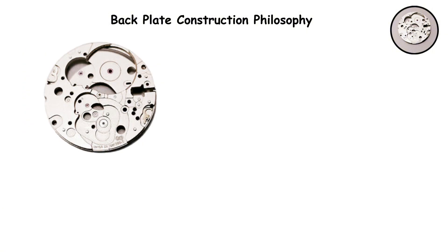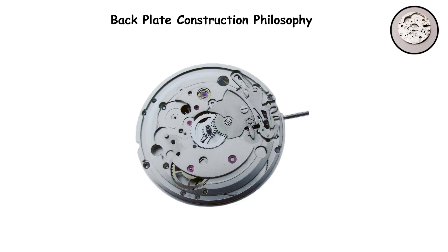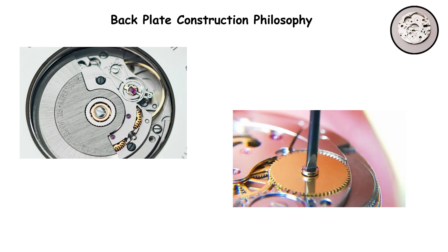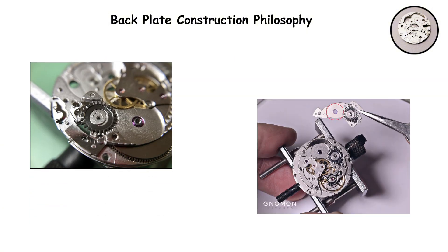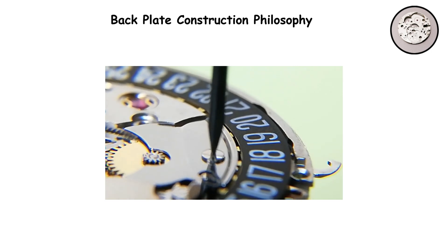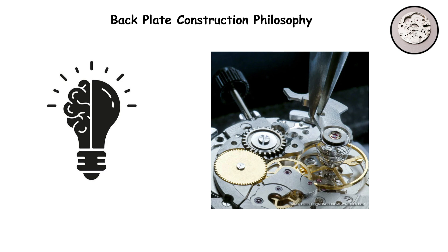The SW200 divides its back plate into multiple sections, with each section corresponding to specific functions and gear groups. You have separate bridges for the barrel bridge, the train wheel bridge, and other components. This modular approach makes servicing significantly easier because a watchmaker can access specific parts of the movement without disassembling everything. Need to service the escapement? Remove just that bridge. The trade-off is that initial assembly takes more time and requires more skill to properly align and secure multiple bridges instead of one plate.